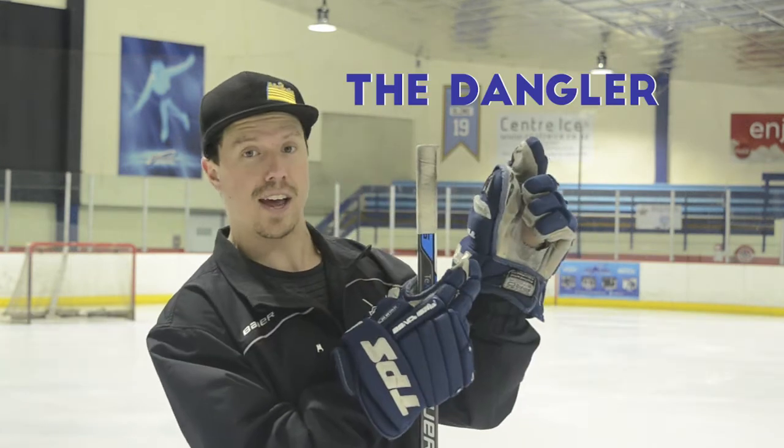What's up everybody? Welcome back to another edition of Dagg's Dangles. I'm your host Justin Dagg, a.k.a. The Dangler.